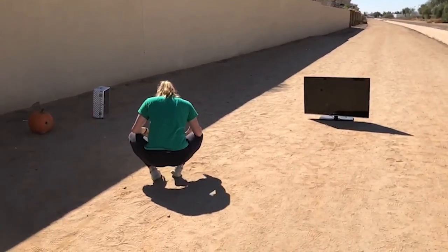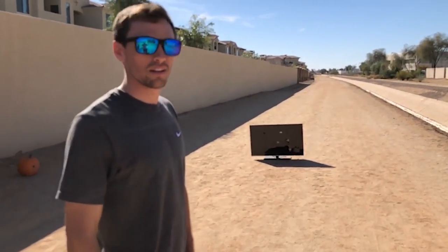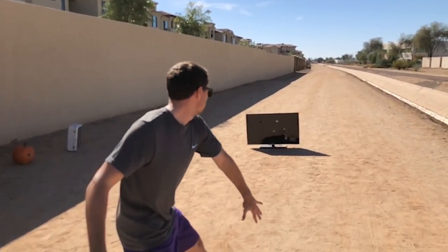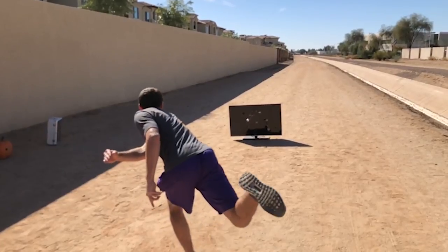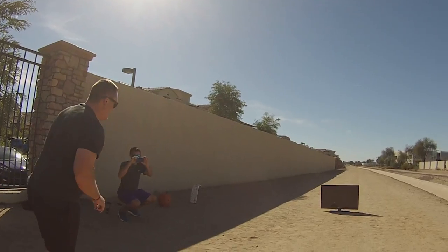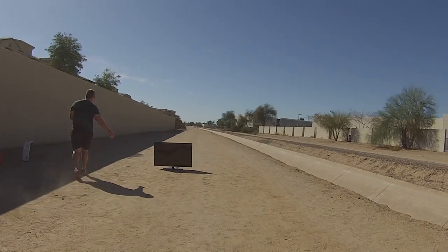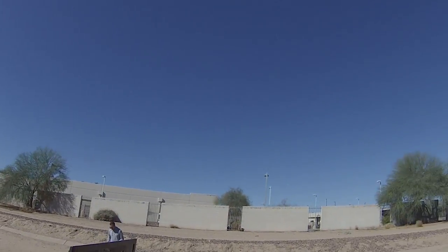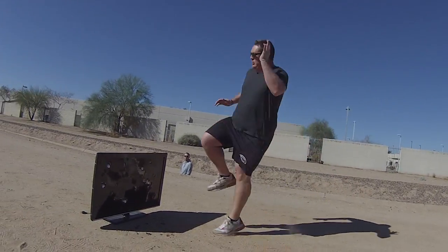Oh my heavens. In case you're wondering, he at one point was a Division I athlete. So I don't know what that says about collegiate sports in America. Boom. All right, where do you want it? Right in the middle, right in the center? Come on! Yeah! Oh!